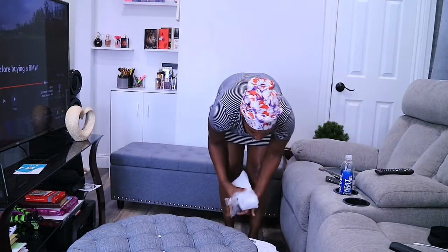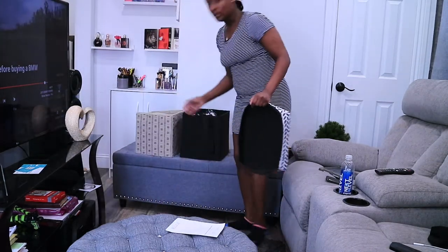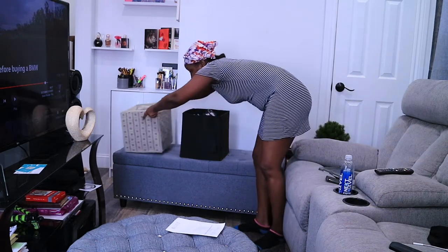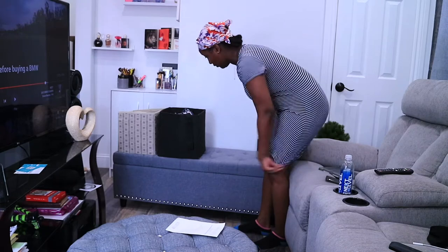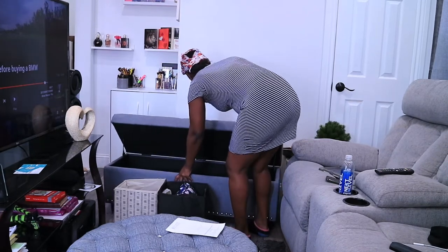I was thinking maybe I could put it by the couch, but the colors are a little different so I'm not sure. If I had the couch on the side I could put this in the middle and it'd be fine, but we're not gonna do all that. I'm going to use this to store my little knickknacks because I have a lot of those. I already have two small storage bins from Five Below that are weak as hell, so I'm going to consolidate everything into this one — it's about four times the size of those. Whatever I'm not keeping can go.